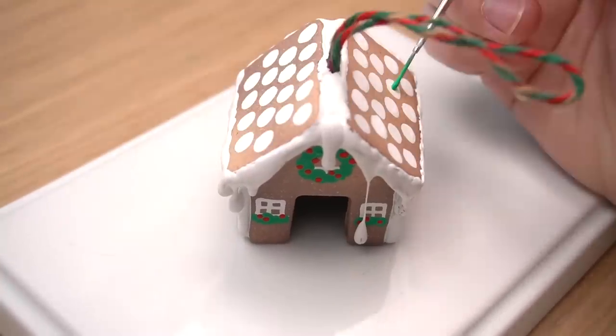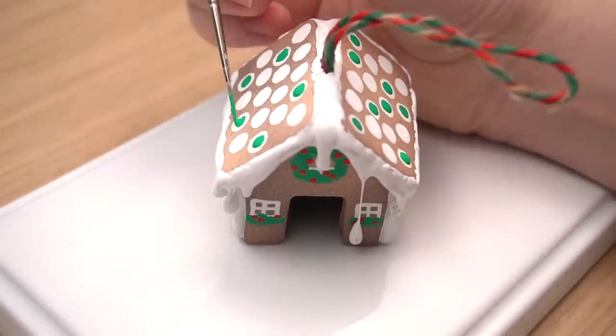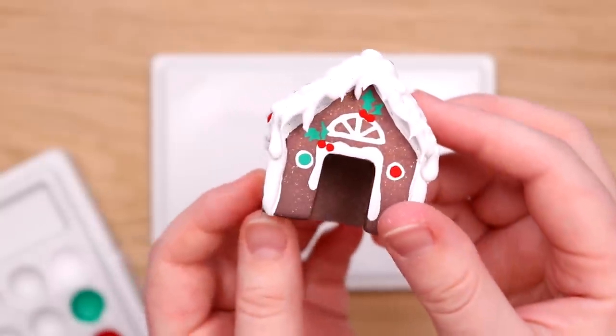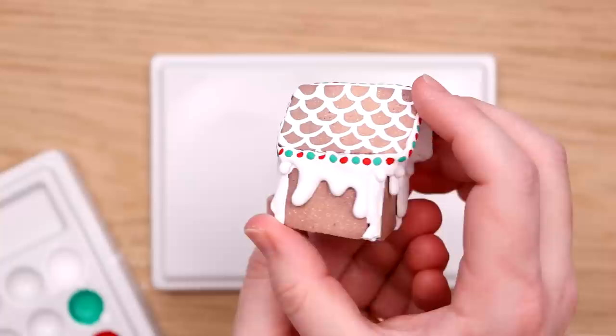I actually bought two other glue guns to see which was best to use, so I've got some glue guns, I've got some techniques. The little houses have turned out super adorable and I'm excited to work on our big house.